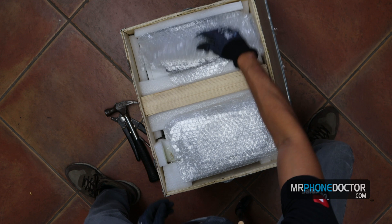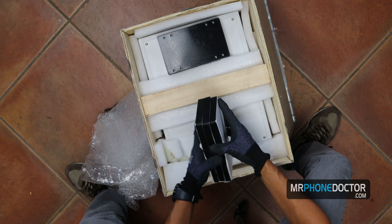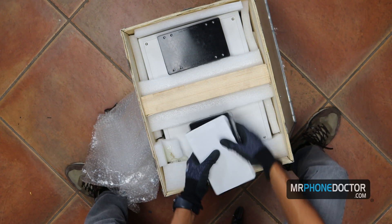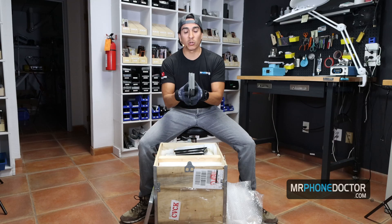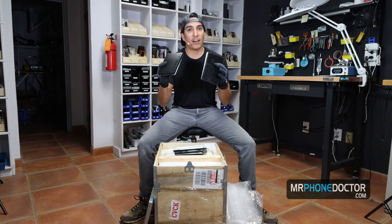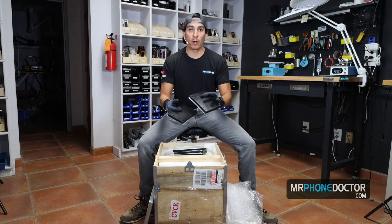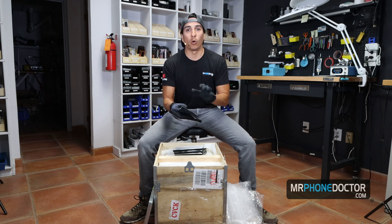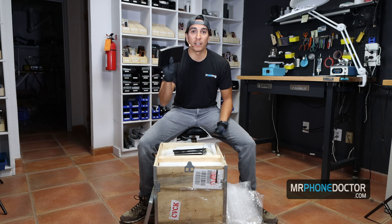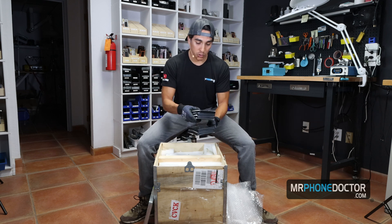There's the lid — we have some molds. Very pretty. In case you guys didn't know, these are actually some universal laminating molds. I'm actually going to be doing a separate video on these. These are actually going to save you guys a lot of money because you're not going to have to worry about buying all these different sets of molds for all these different OLEDs. One mold is going to do all the repairs for you guys — I'll show you guys how these work in a future video.